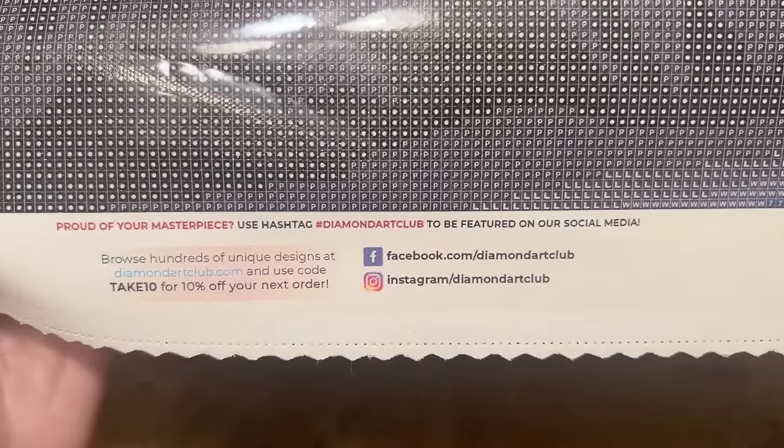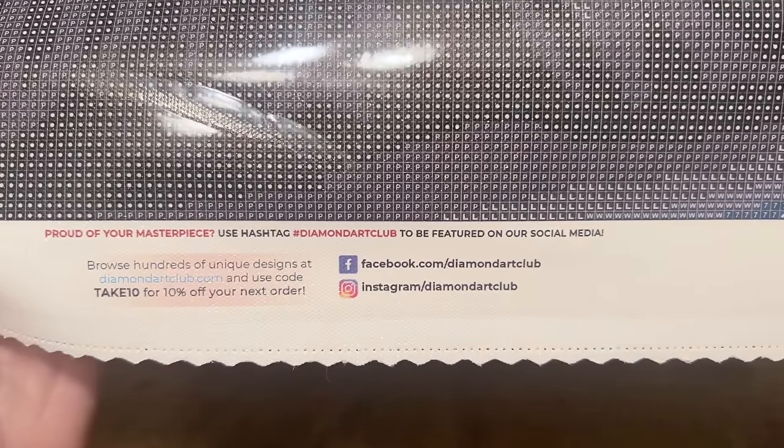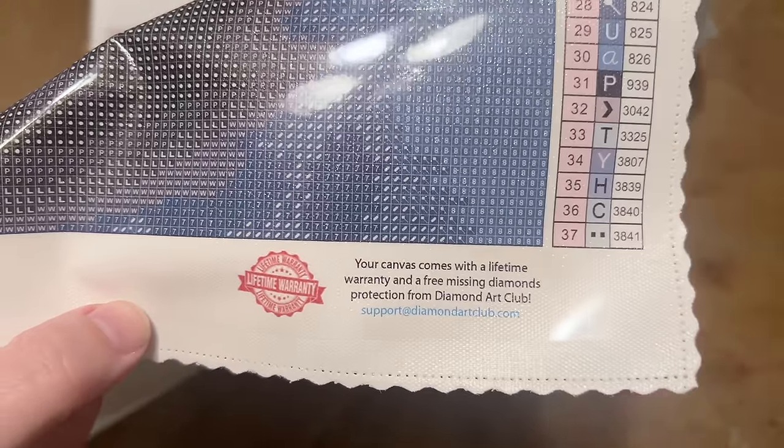There are also their socials — be sure to follow them to stay up to date with new releases and announcements. And here's info about their lifetime warranty: as long as you're the original owner and purchaser, you're covered. That includes if you run out of diamonds or if there are any issues with the glue or canvas — contact their customer support and they'll take care of you.